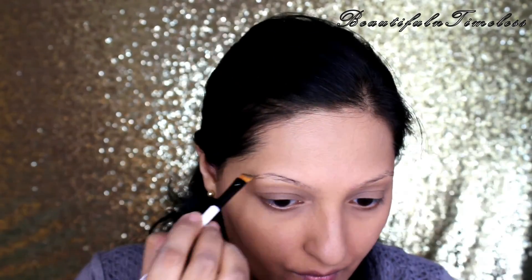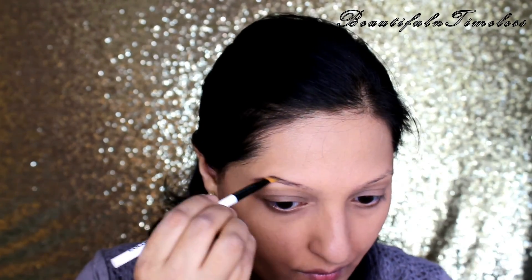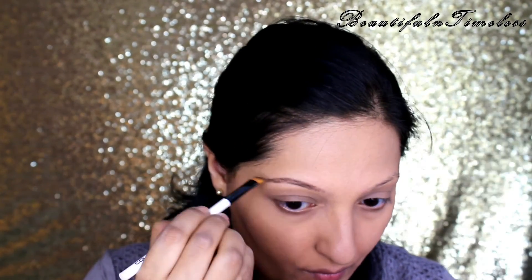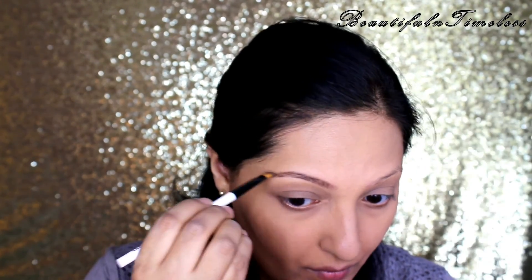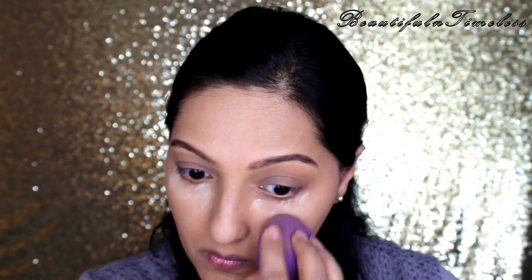For my brows, I'm using the Anastasia Dip Brow Pomade in the shade Dark Brown. I'm also applying a little bit of Banana Powder under my eyes. This will help in brightening the eye area more — it's called the baking method.